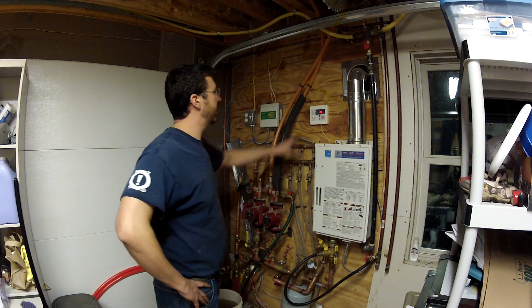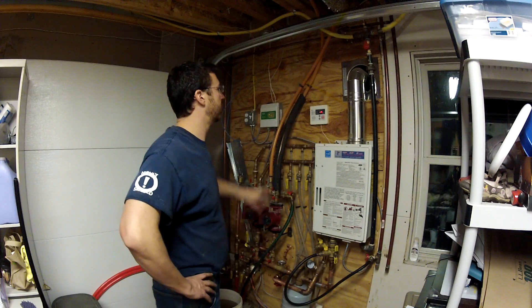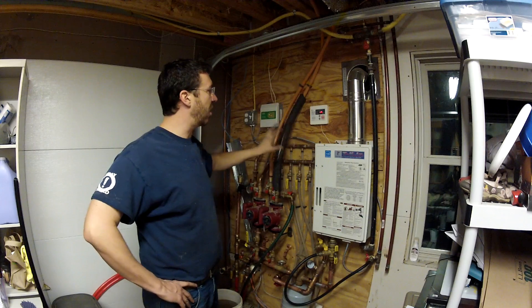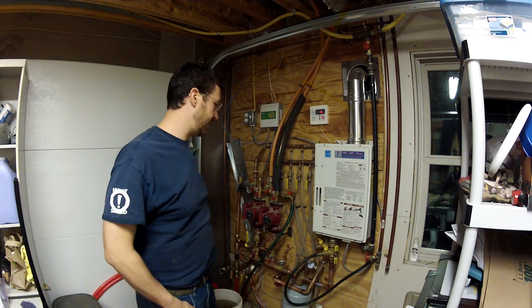I could always set the temperature down to 117 to force the tankless off. Or I could just shut the tankless off manually — and then when I want it back, click, it's on. Oh man, it's that easy!